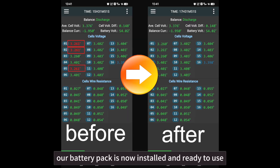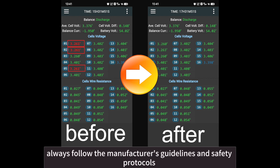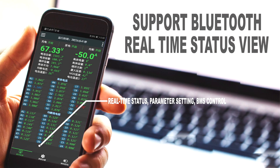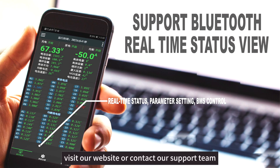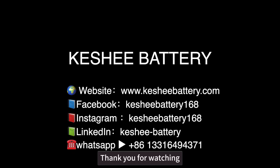Our battery pack is now installed and ready to use. Remember, always follow the manufacturer's guidelines and safety protocols while handling and maintaining battery packs. For more information and detailed guides, visit our website or contact our support team. Thank you for watching and stay tuned for more tutorials.